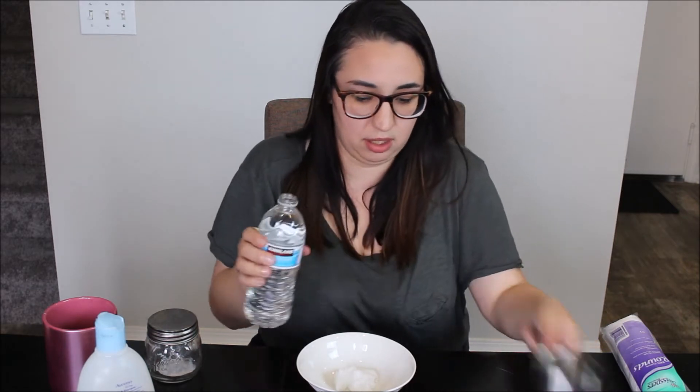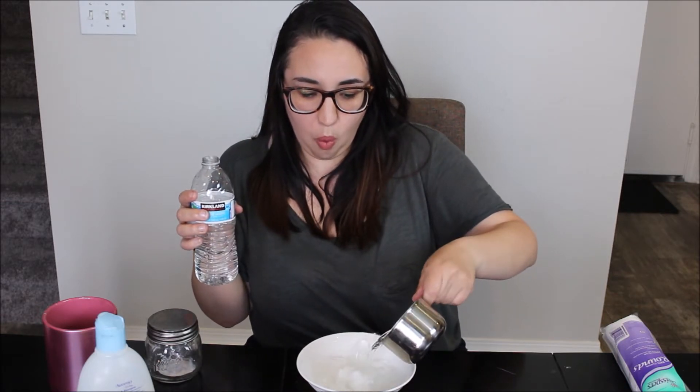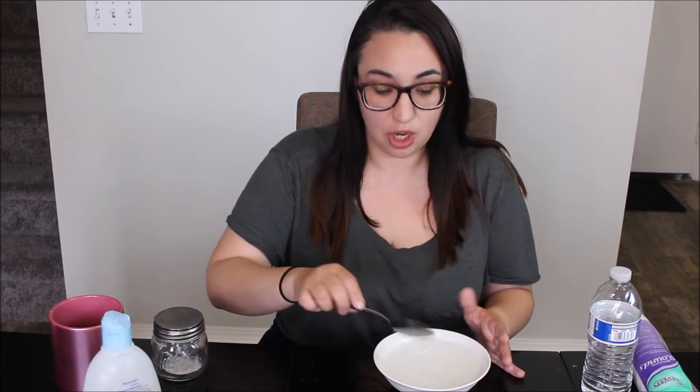And one cup of water. Now all you need to do is microwave it. The recipe does not tell you how much time, but if I've learned anything, I do everything in increments of 10 seconds. So my concoction is warmed up. It took a whole minute for the coconut to dissolve because my coconut was solid as a rock. So I'm going to just let that cool because that is steaming.